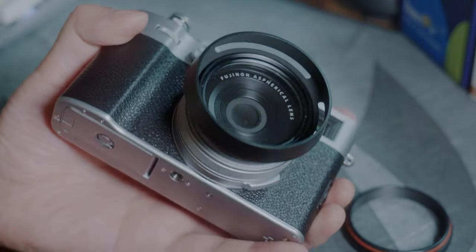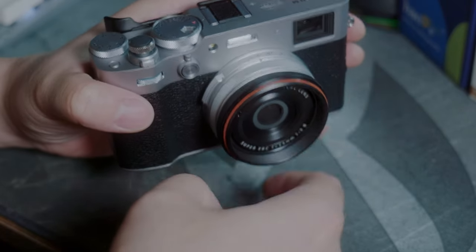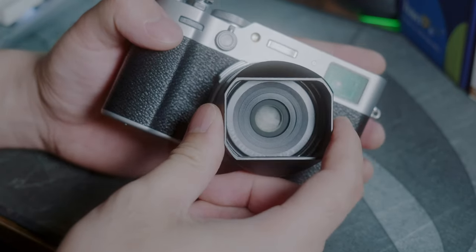For the previously mentioned reasons, I do like the JJC or the Fujifilm design a little bit better. Because of my OCD, I just can't handle the square lens hood.